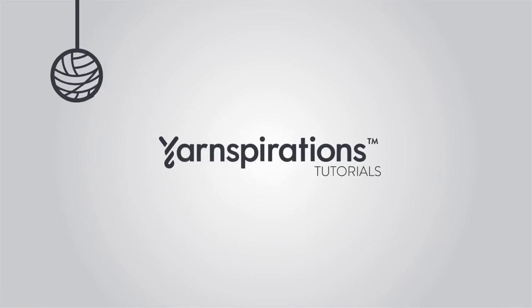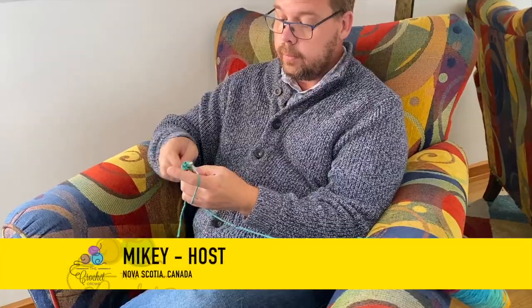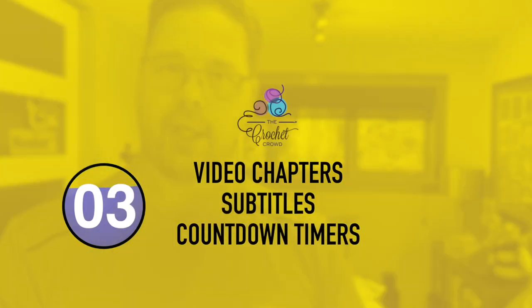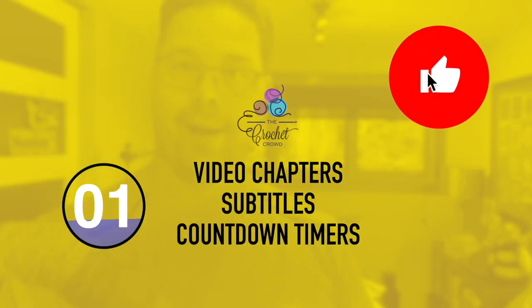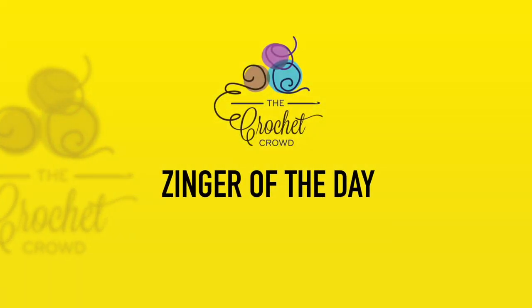Welcome to my channel. I'm here to inspire you, give you crochet advice, and help you along with your next project. If you enjoyed this pattern please give me a thumbs up or even comment so I can gauge your interest — it helps me know what to film next. I'm not very formal, so here's today's zinger.